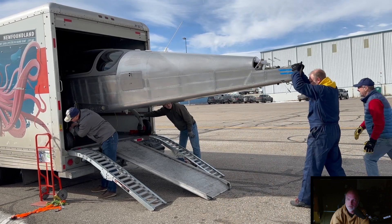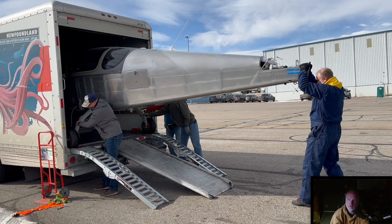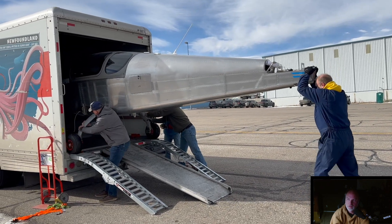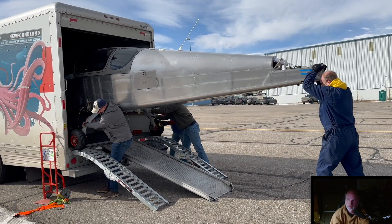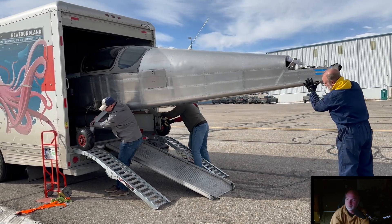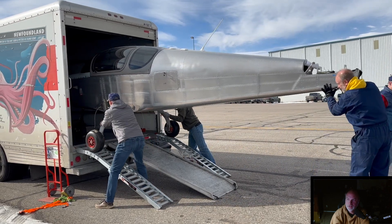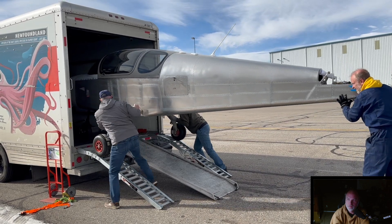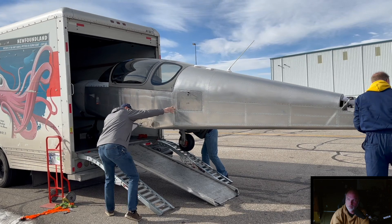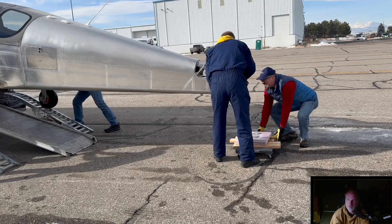Right here we're getting the wheels lined up so they don't catch on the door, because it is just wide enough for the wheels to fit through at the base. It's got to be just perfect — some tugs, and once you get past this point, then it's all downhill from there. You want an extra person on each side. The width of the truck is just wide enough with the ramps, and you want to make sure that it comes down squarely on the ramps, because if it slides off, it's going to be a bad day.